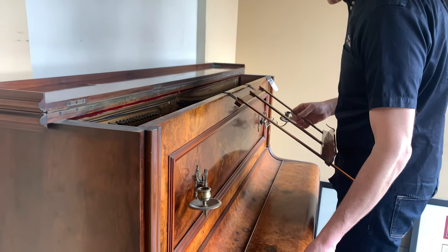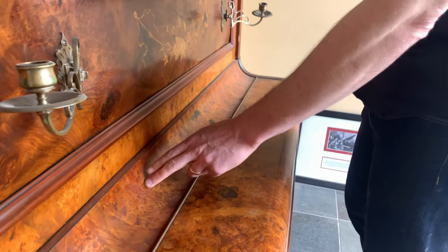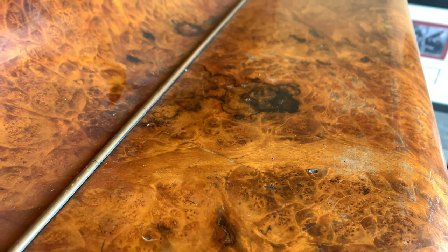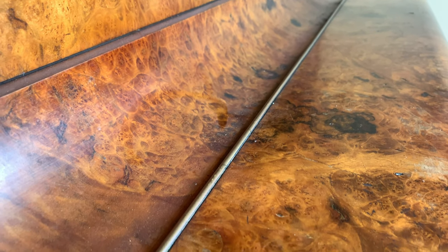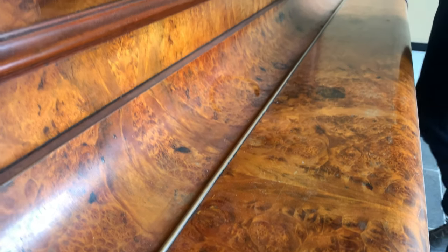Here, by the way, this is a burl — all of this is burl wood, which is a diseased part of the wood. Bad for the piano, but great for woodworkers and people that like wood.